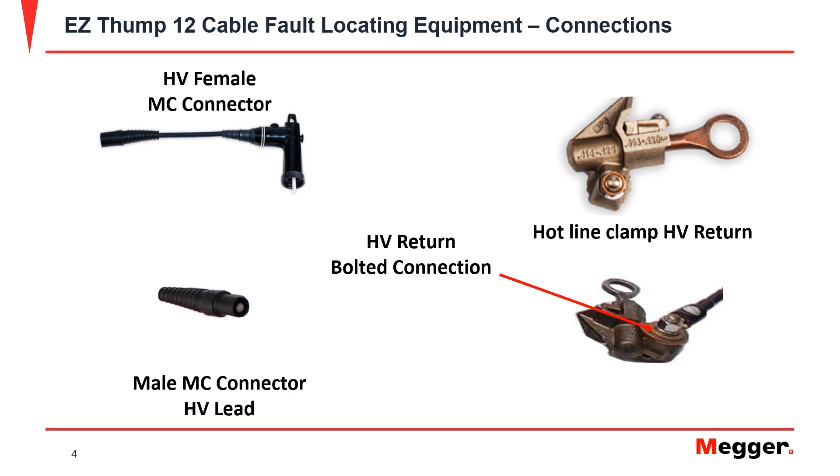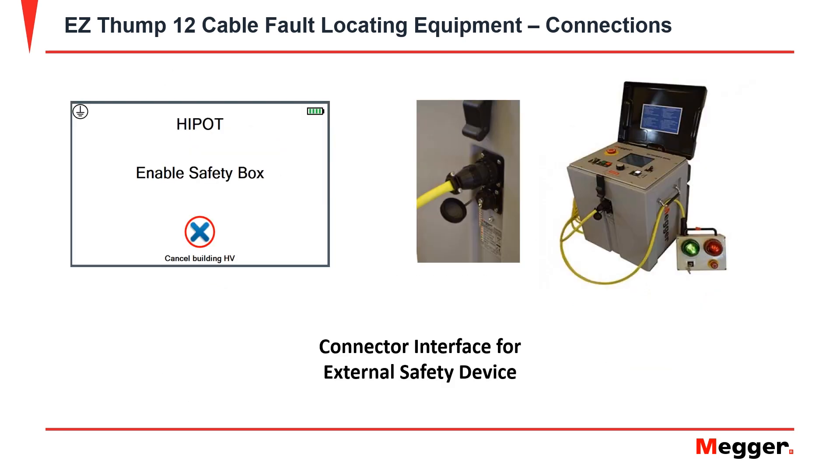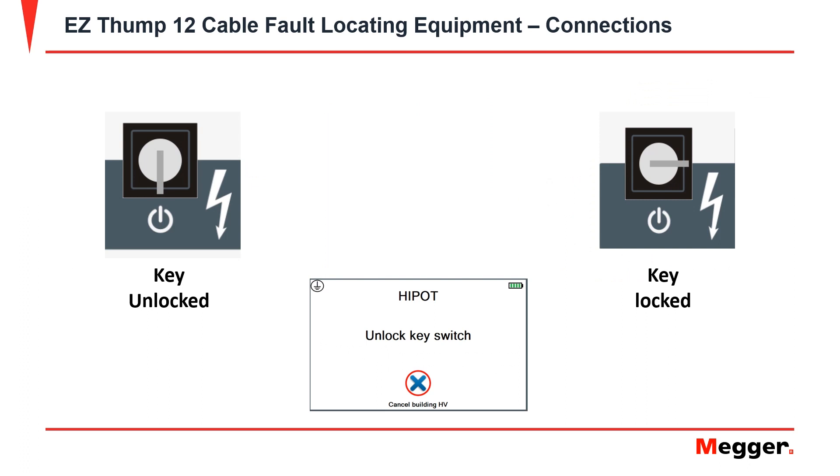The EZThump 12 also comes equipped with a hotline clamp for the HV return, which is connected to the lead with a bolted connection. For added safety, the EZThump 12 has an option for an external safety device. It also has a high voltage safety interlock key which can act like a lockout/tagout key to make sure that the device is de-energized.